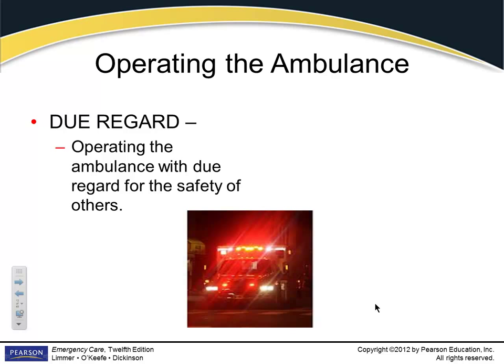Due regard — that's what I'm talking about. Due regard for yourself, your patient, your partner, and for the public. There's no sense in running 105 miles an hour when you can get there almost as fast at 65. You've just got to use your brain on some of this stuff.